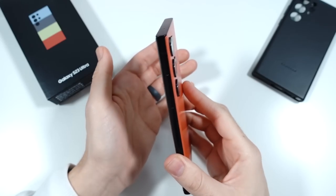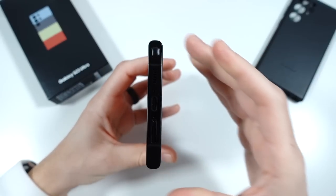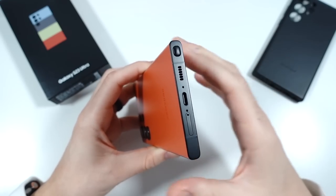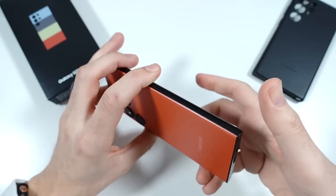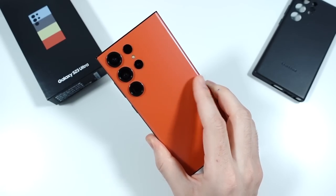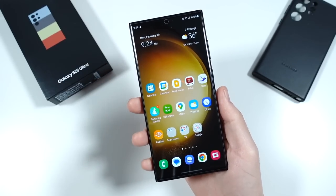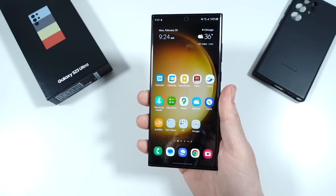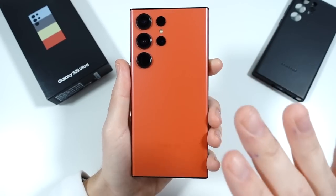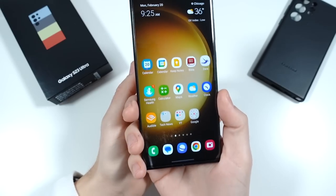The next thing I want to talk about is design. Samsung decided to keep essentially the S22 Ultra's design. My thing with this is that I think it's awesome, especially this black contrasting the red right here. You'll see the S Pen slot, SIM card slot, USB-C as well as speaker. But my thing with this shape is that I don't think it's super ergonomic anymore. The boxy design — I really liked the S21 Ultra. And I don't know why we have to go with kind of forcing this design on people who don't really like boxy designs, leaving them with the less impressive Galaxy S23 Plus if they want the other design.